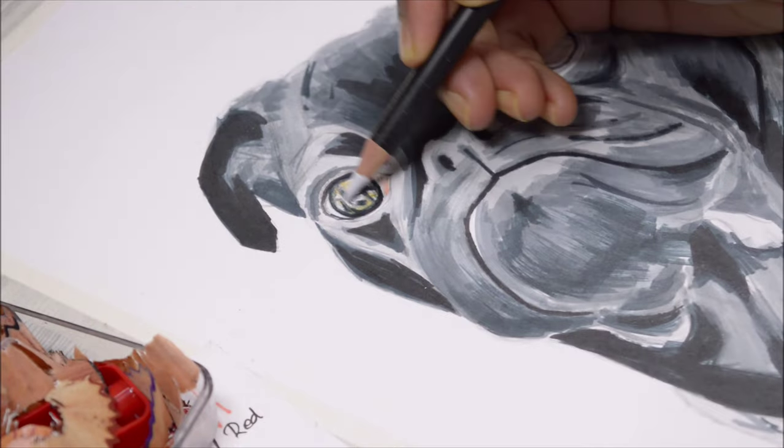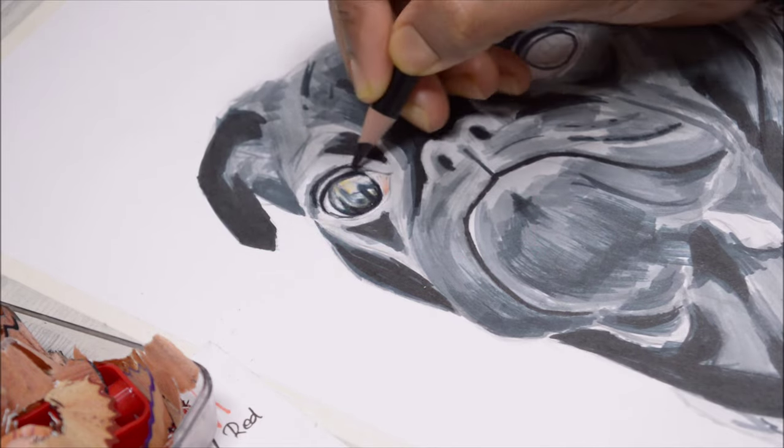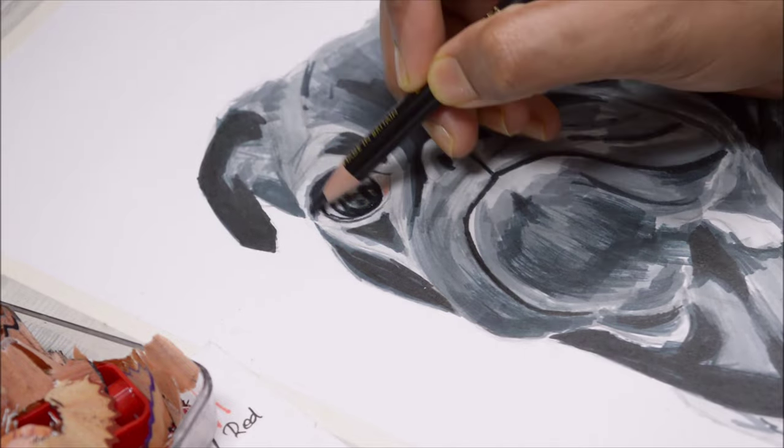Once I'm done layering all the different colors, I'm going to burnish everything with white — that blends every color in there, but it's going to lose some contrast. So I'll go back in with the darkest colors and adjust the contrast.